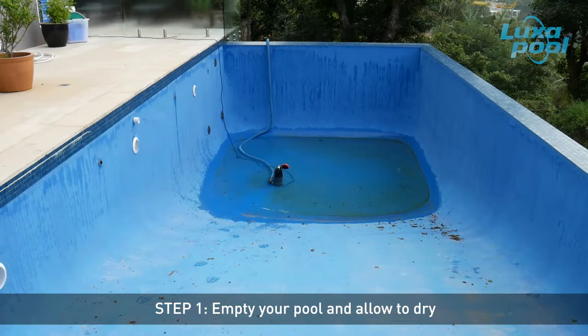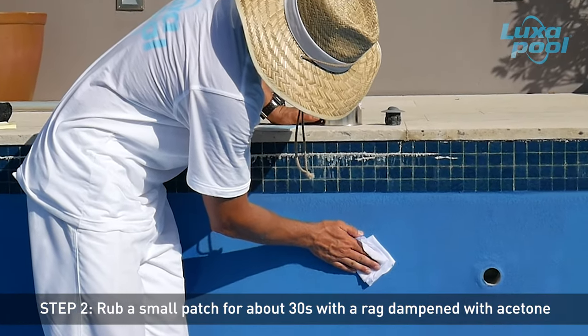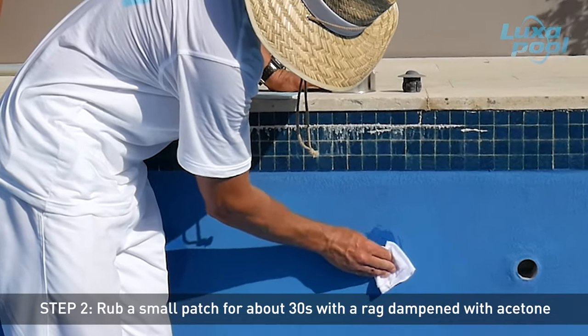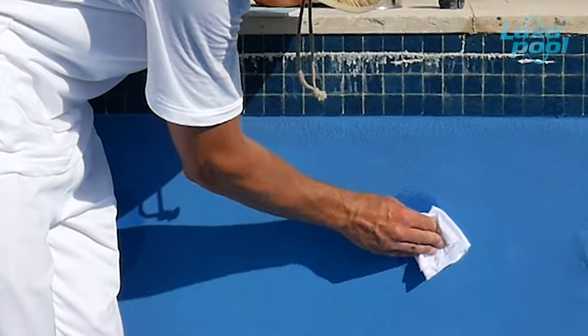Empty your pool and allow to dry. Dampen a rag with acetone and then rub the dry surface for about 30 seconds. As soon as you remove the rag, rub your finger or fingernail over the area.